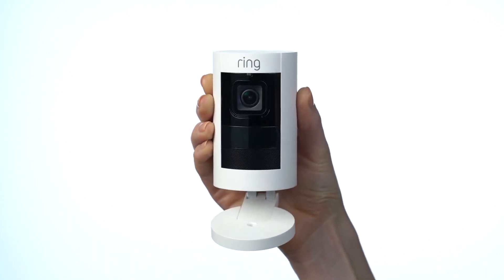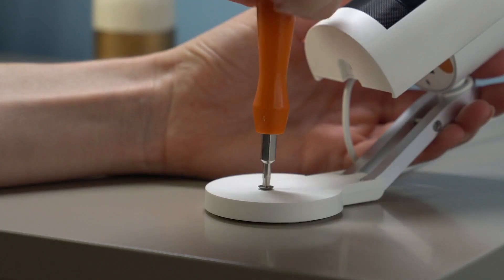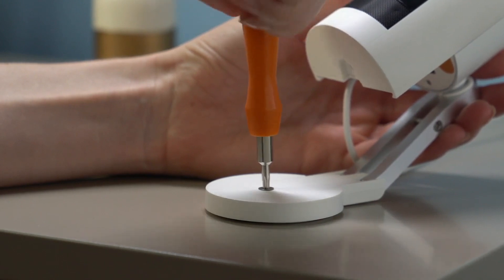Your Stick Up Cam comes ready to place on a table or shelf. If desired, insert the provided security screw into the base and tighten it.